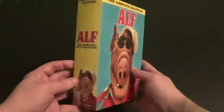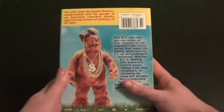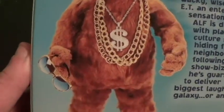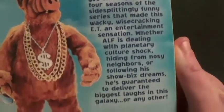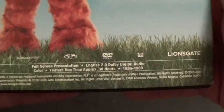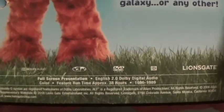Got the front cover, the spine, and here's the back. ALF and his gold necklace with a dollar sign and a pair of glasses. And here are the words that we know about him. Released by Lionsgate, 1986–1989. Full screen, color, approximately 38 hours.